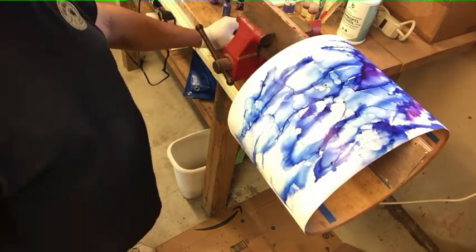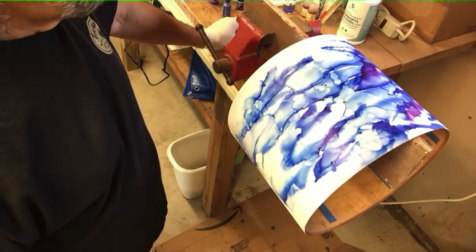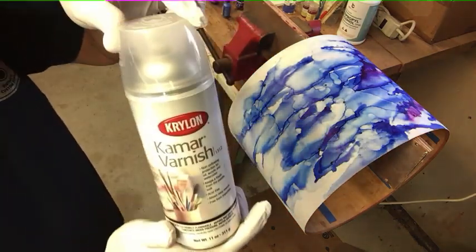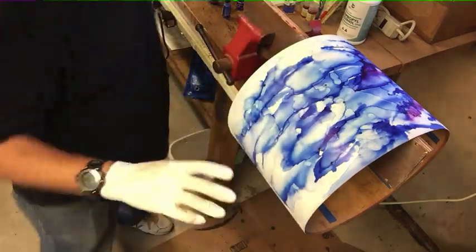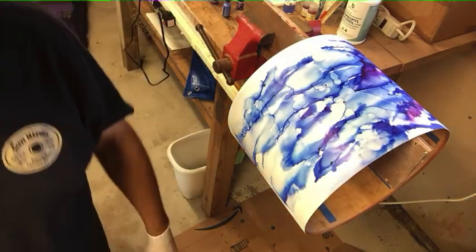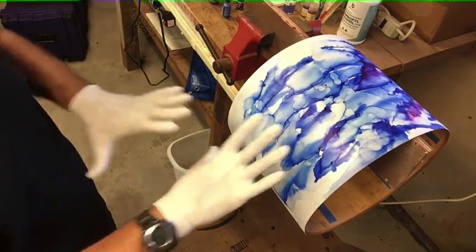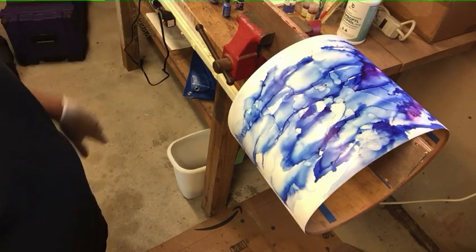The ink is kind of permanent. If you do make a mistake though, you can use alcohol and basically wipe it off. But after it's all done, you should seal it with something. I've been using Krylon camera varnish to seal it. But you have to wait probably a good 24 to 48 hours after you're finished to make sure that ink is all set and dried, because if it's not and then you spray stuff on it, then you're going to start moving the ink and you don't want to do that. So just wait, and then use that as a sealer.